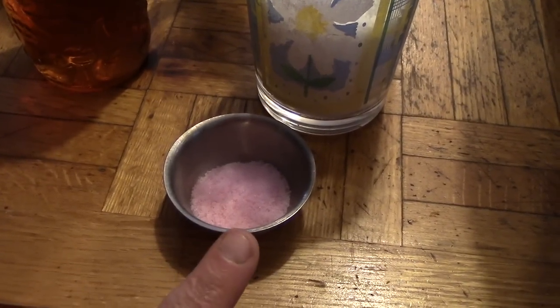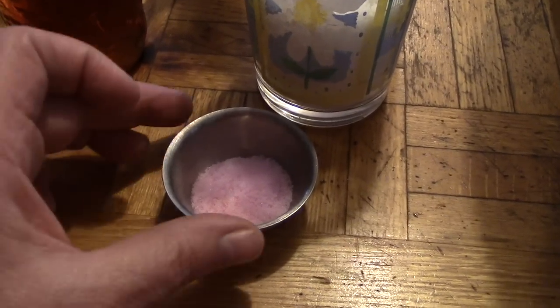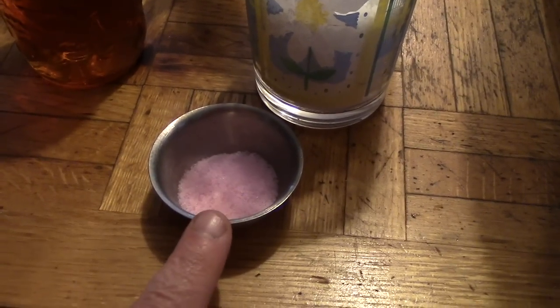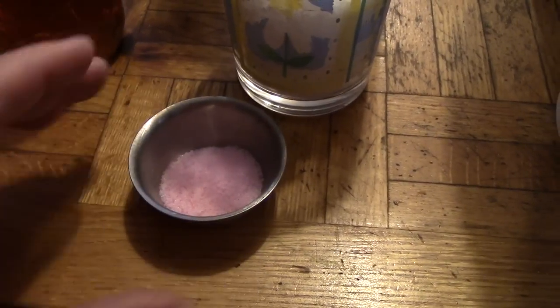Please don't substitute with a teaspoon and a half of Morton's Tender Quick or anything like that — it won't work. You have to follow the directions, and I've measured this by pound. For five pounds of meat, that is 0.2 ounces of DQ pink curing salt.